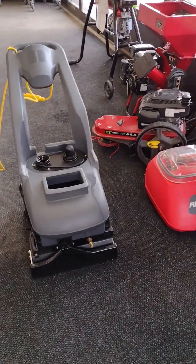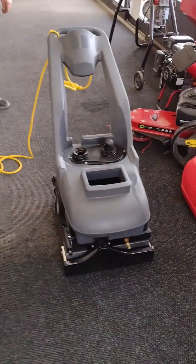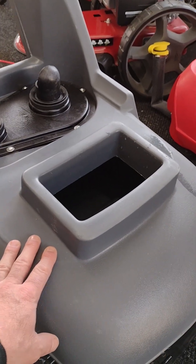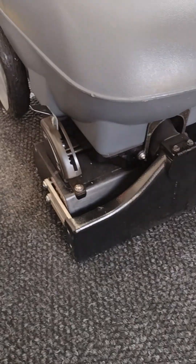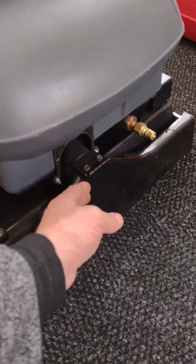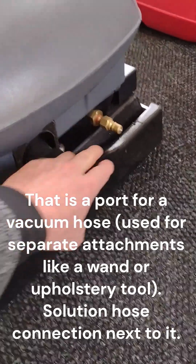Just a brief overview of this machine: you've got an eight-gallon solution tank on the bottom, which holds eight gallons of hot water — that's what you want to use to extract and rinse with. Here's your eight-gallon recovery tank with the dump hose on it. Pretty basic. You have an agitating brush underneath, and a vacuum shoe to suck up your dirty water. There's a port here in case you want to hook up an upholstery attachment with a separate hose kit.